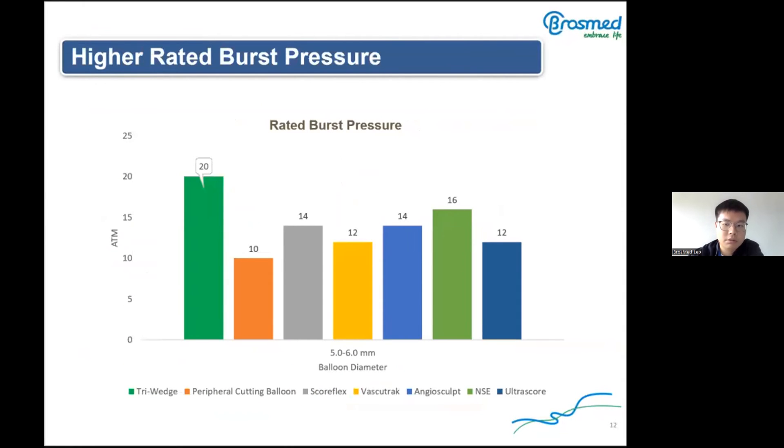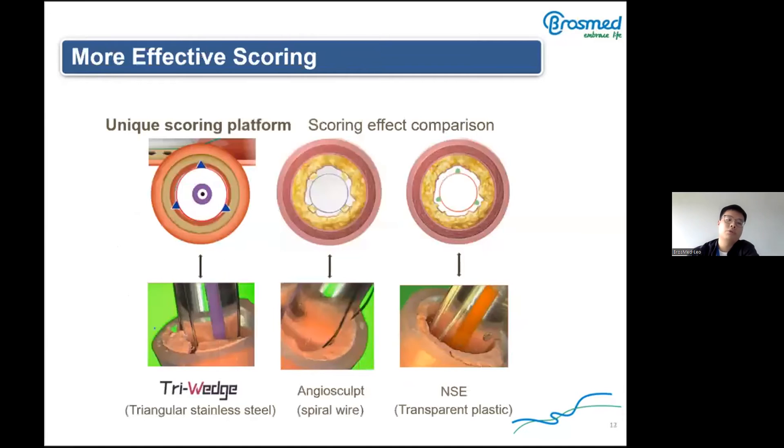Now let's look at the specific performance. The rated burst pressure of the Triwitch is higher than similar competing products. It can be used up to 20 ATM, which improves safety during operation. We used the Triwitch and similar competing products to expand simulated calcified lesions, and the Triwitch can crack the simulated calcified lesion at the same pressure, benefiting from its unique triangular cross-section scoring elements, which are more effective for stress focusing.